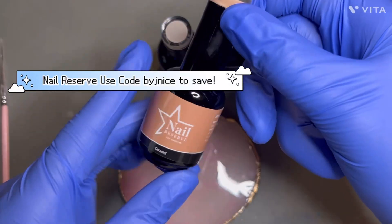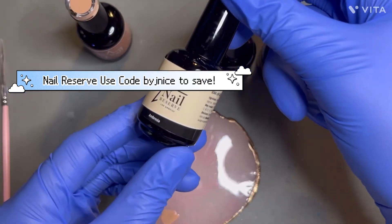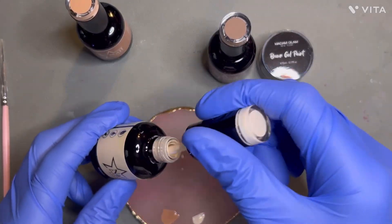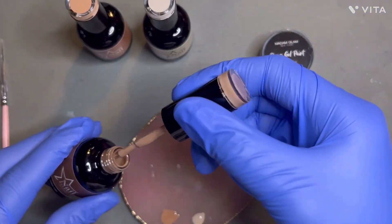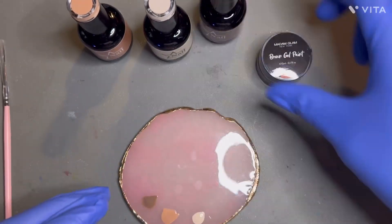Since we're doing fall nail art, I will be using some of the colors from the brown collection for my favorite brand, Nails by Reserve. I will be linking my discount code that you can feel free to use to save some money on some gel polish. I'm going in with the colors Caramel, Ambrosa, and Italian Latte. I also have some brown gel paint from Madame Glam on the side.